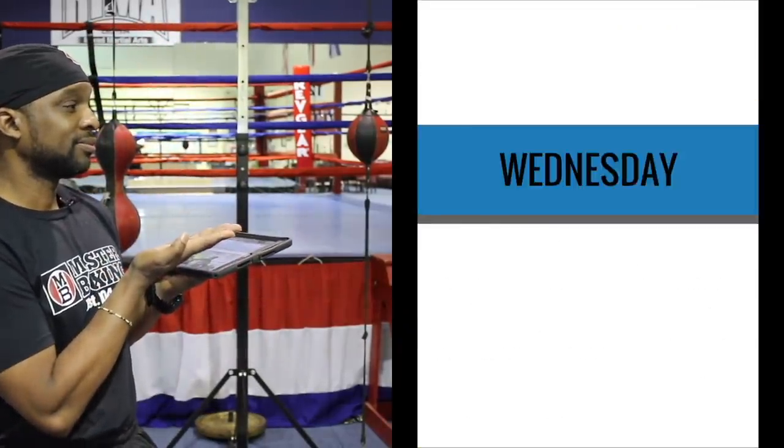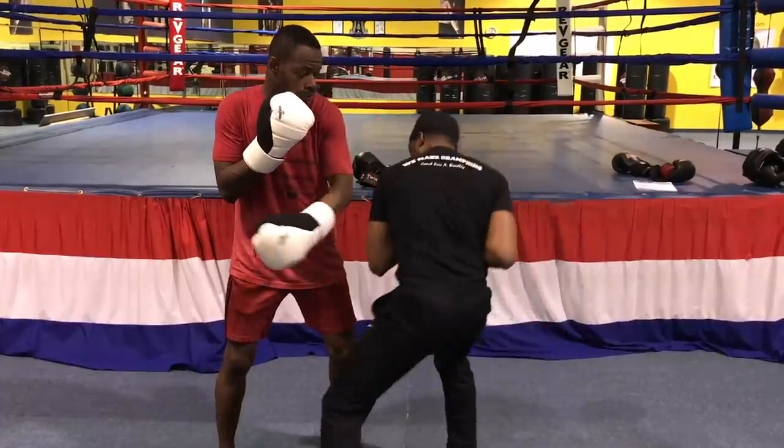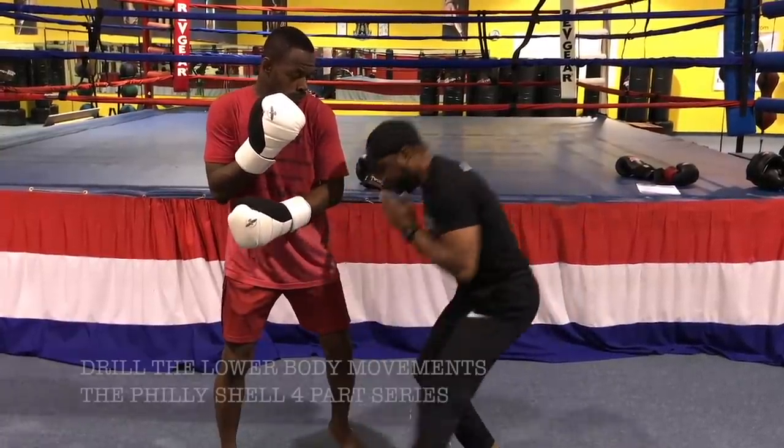We added the Southpaw tutorials inside of this. Not only will you get this beautiful ebook, but you'll get a tutorial for the Southpaw version as well. That's what's going to make it so unique. We don't leave you out, and we make sure we cover all the bases for all my boxing aficionados and coaches.